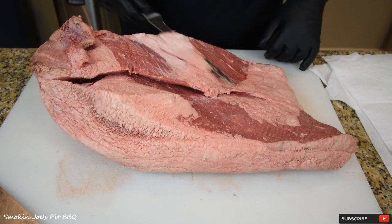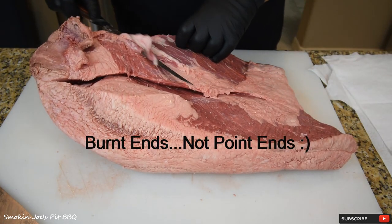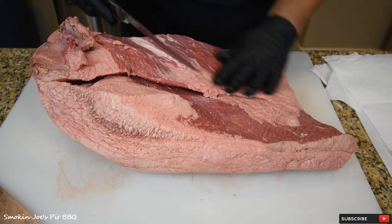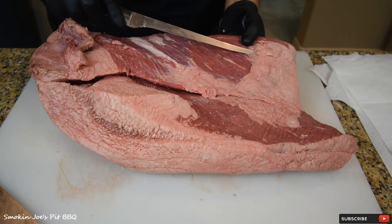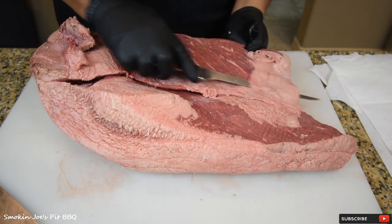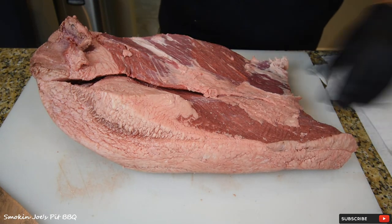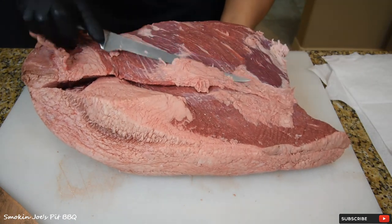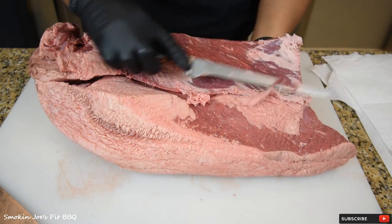Traditionally, burnt ends are made just with the point itself. But I'm going to make burnt ends out of this entire brisket, which is something you don't hear about. I'm going to show you the start-to-end trimming process — almost like if you're going to cook it whole, but knowing we're going to separate this and turn it into burnt ends.